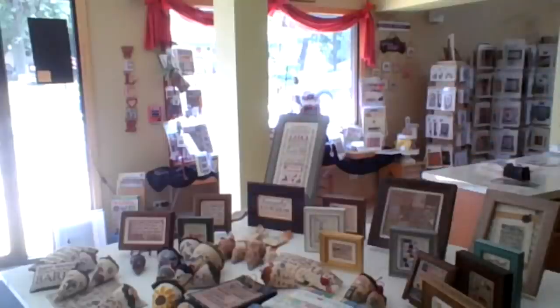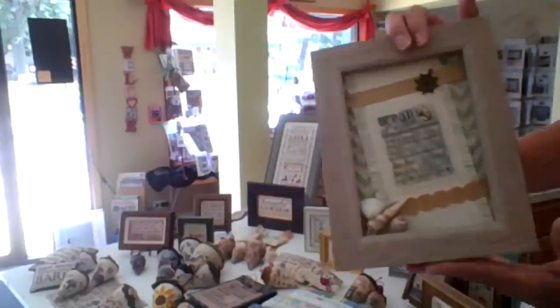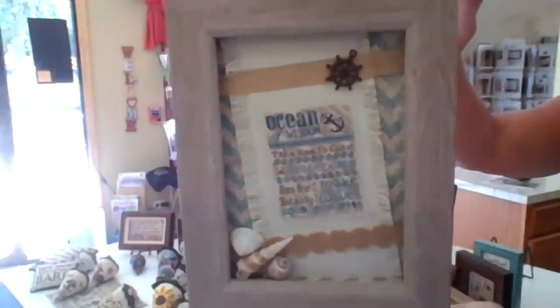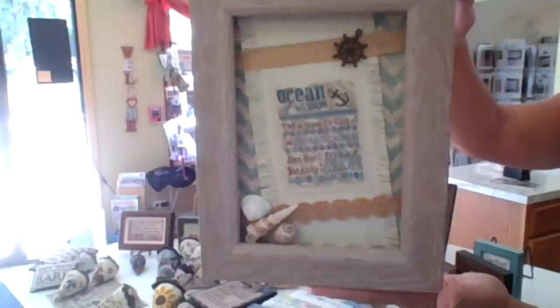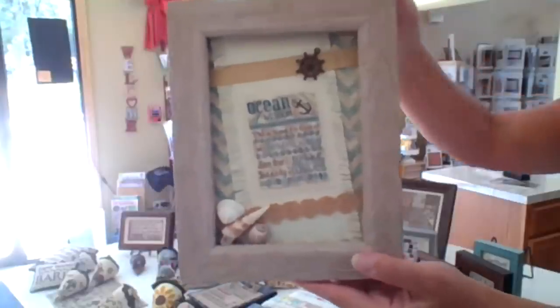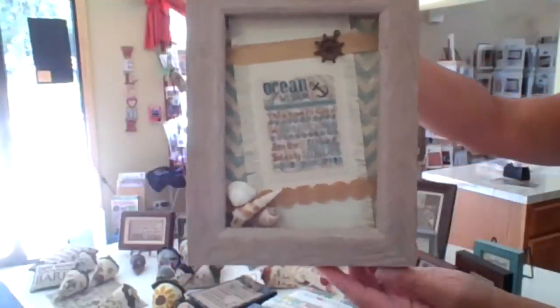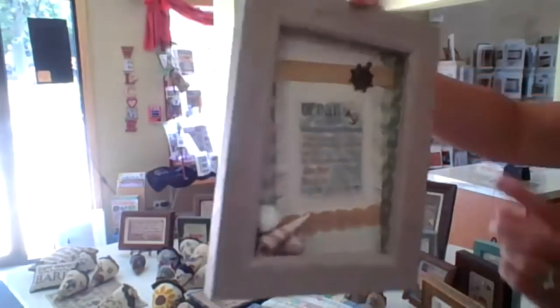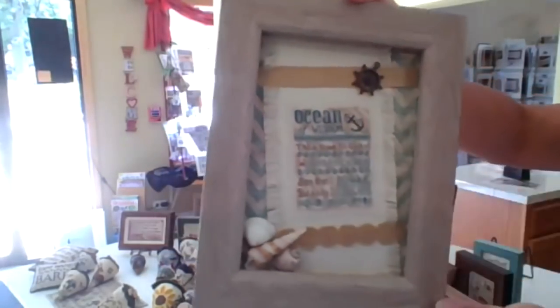That's a favorite. This is called Ocean of Wisdom — I love this. I'm a Kansas girl, so I love a lot of things beachy. It's just got fun little sayings about the beach, and I love how the finishing was done with the silk gauze just mounted in there.